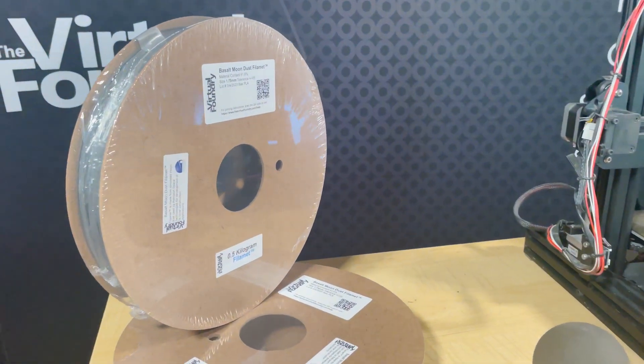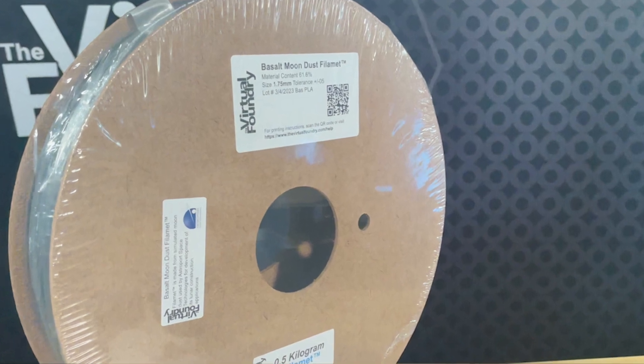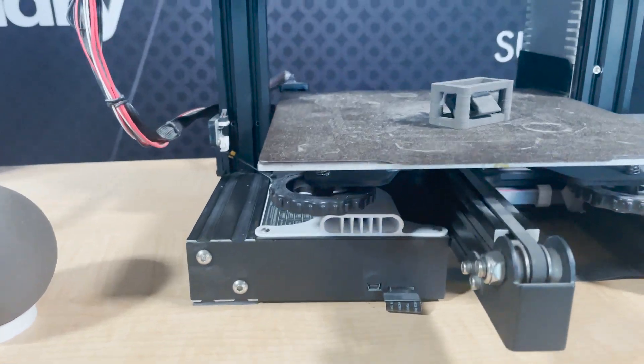Introducing Basalt Moon Dust Filament, the groundbreaking filament created through a collaboration between Astroport Space Technologies and the Virtual Foundry.